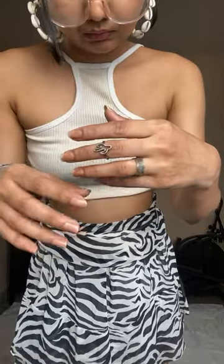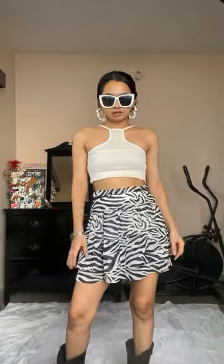Now let's move to accessorizing. I have three options for earrings and I think I'm going to go with the shell one because it looks nice with the skirt. Of course my Casio watch and some rings — the cactus ring is my favorite. Since I'm playing with black and white, I'm going to pair my black boots.